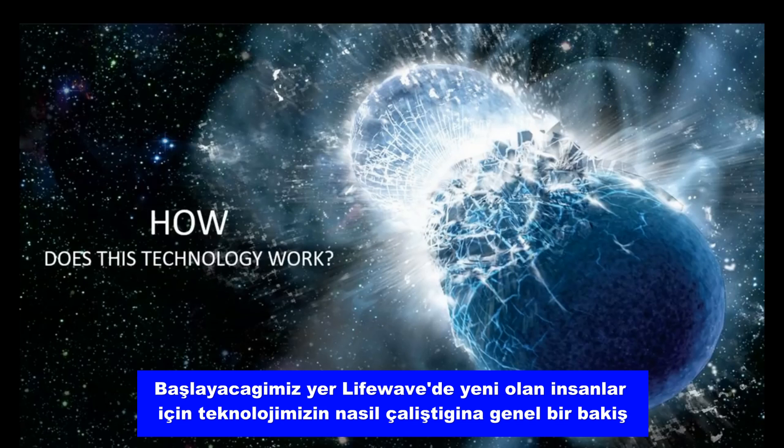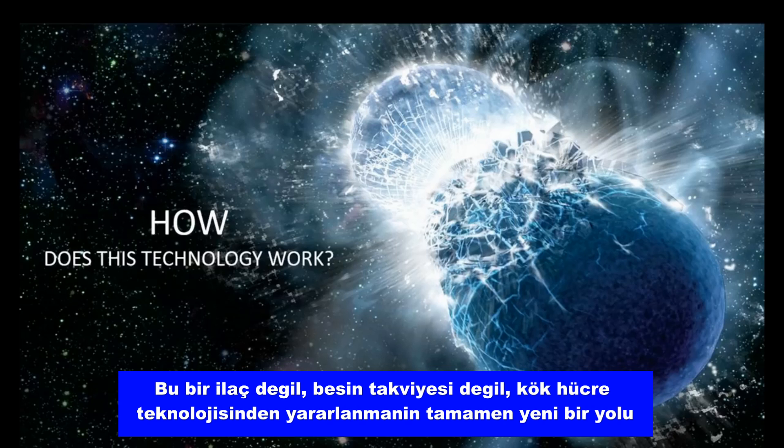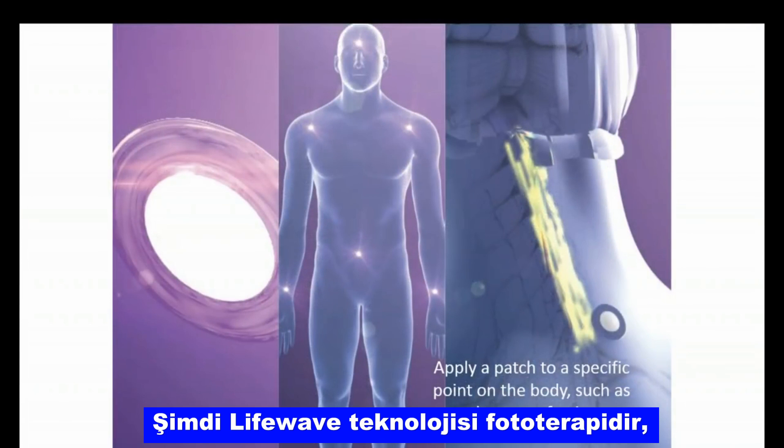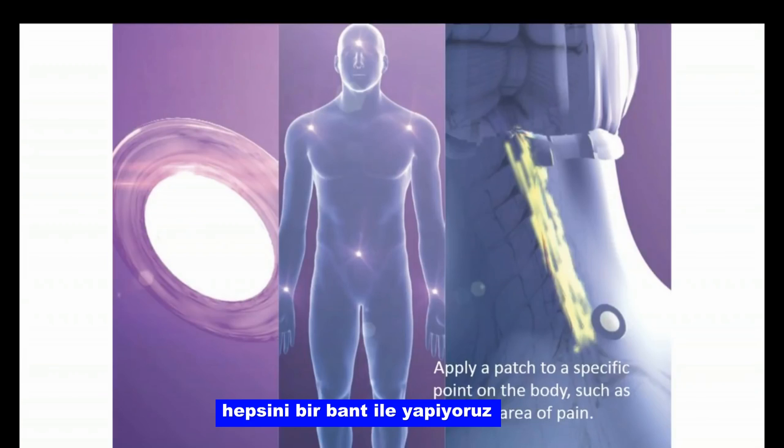For people that are new to LifeWave, we'll give an overview of how our technology works, because we have an entirely new approach to activating stem cells in the body. This is not a drug. It's not a nutritional supplement. It's a completely new way of taking advantage of stem cell technology. We can activate stem cells with light, and we do it all with a patch.